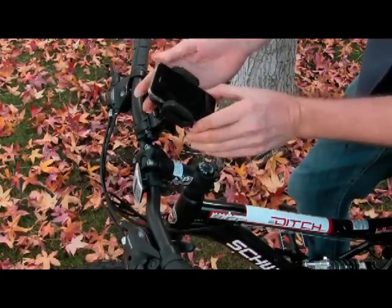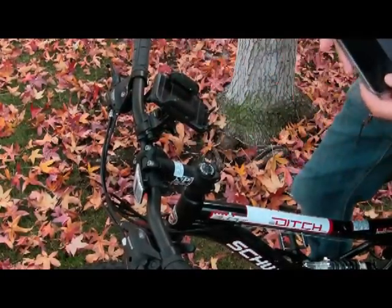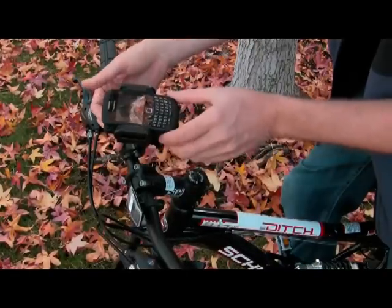If you'd like to take your device out, just press the button on top of the cradle and it will release the clamps.